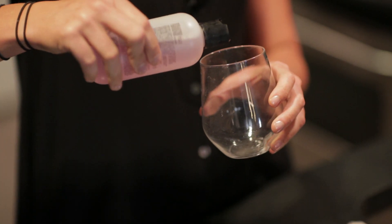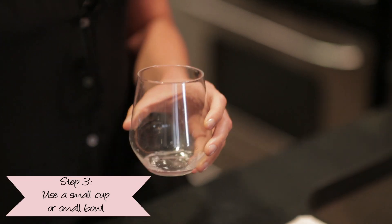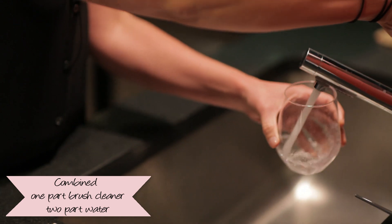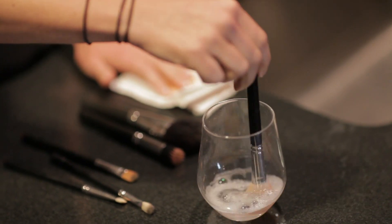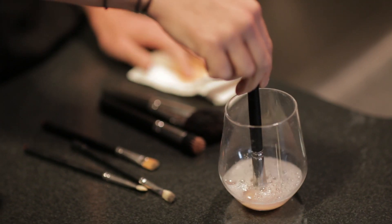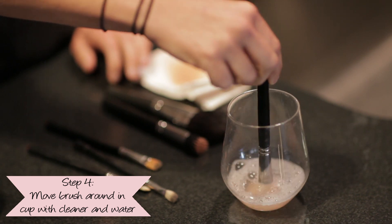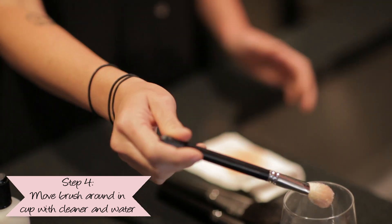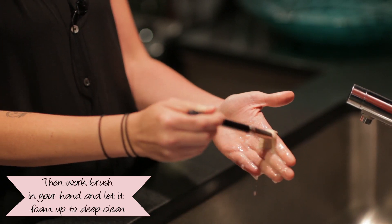So when you're ready to deep clean your brushes, you're going to take either a small cup or a bowl, and you're going to take one-part brush cleaner, two-part water. Take your brush. Some people soak it. I'm not a big soaker — I don't like to soak my hair, so I don't soak my brush. You're going to move it around, pull it out. It will foam up in your hand like a soap. That's how you're going to really deep clean that brush.